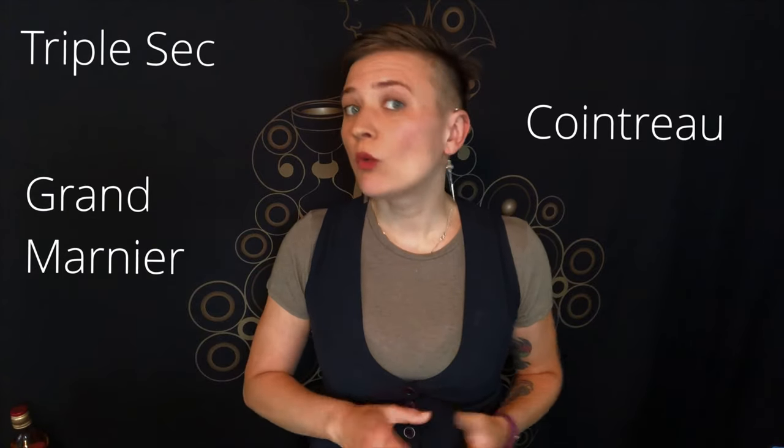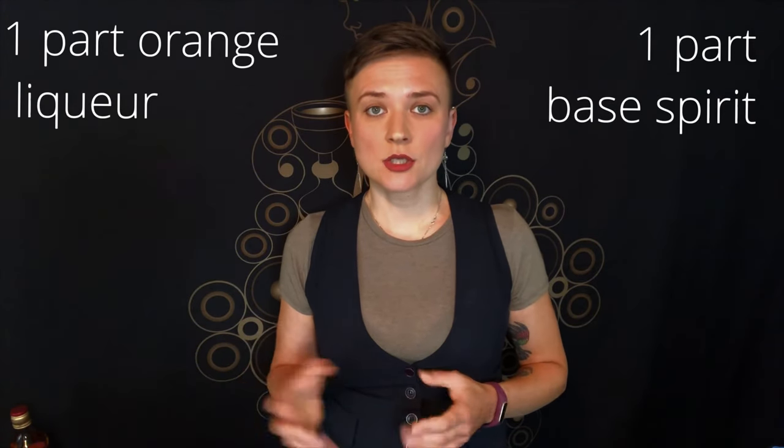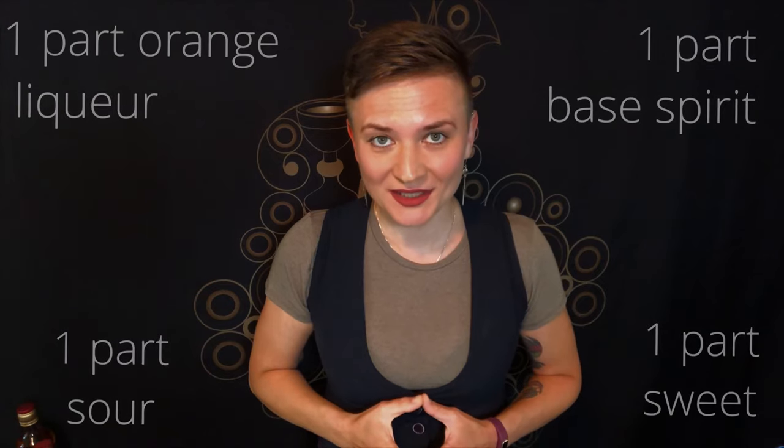Like many simple and genius things, it became a base for a huge family of cocktails such as the Cosmopolitan and the Sidecar. Basically, it's one of the branches on the sour family tree — a sour modified by orange liqueur such as Grand Marnier, Cointreau, or triple sec. The structure of the recipe is two parts ABV, where one part is your spirit and the other part is orange liqueur, plus one part sweet and one part sour.